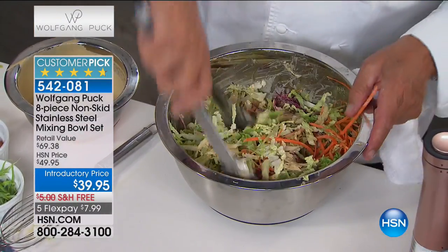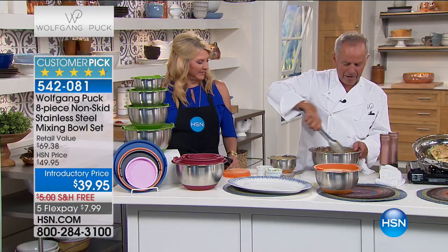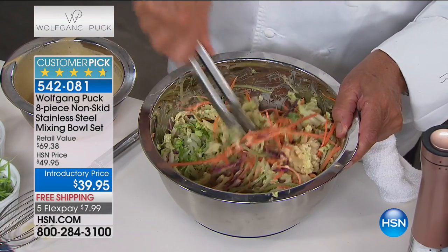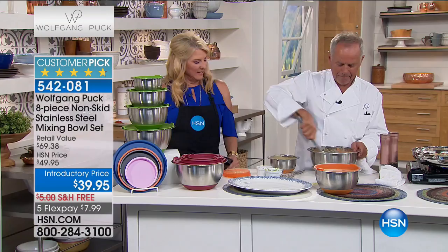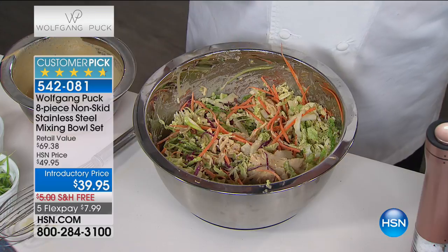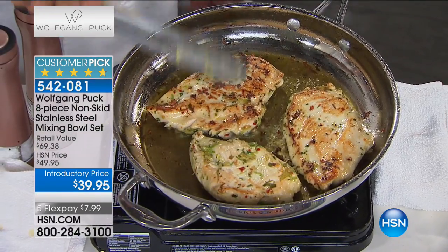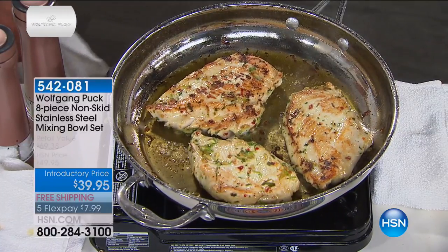All right Chef, we're going to say hi to Karen in Alabama. Hi, Karen. I'm so happy to talk with you. Where are you in Alabama, Karen? Near Huntsville. I like the Alabama football team. No, it's too hot — I need to be up north. But I'm calling about these mixing bowls. I bought them a couple of months ago and I am in love with them. The bottom — I can mix things and it doesn't slip and slide all over.